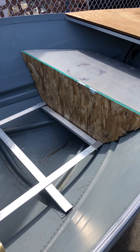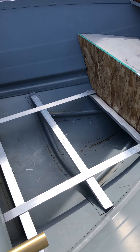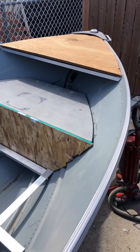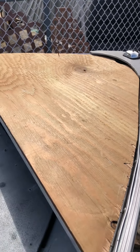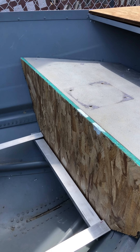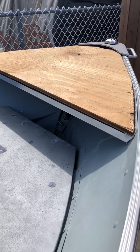Hey guys, welcome back. It's been a couple hours. I'm not a big videographer, so I didn't have the camera set up — I didn't want to do double speed or anything like that. I did get the bow mount, or bow plate, put on. If you see all the OSB and scrap wood and everything else, don't mind that — I will not be using that. It's just for templates. Nothing's worse than damaging an expensive piece of marine grade or pressure treated.